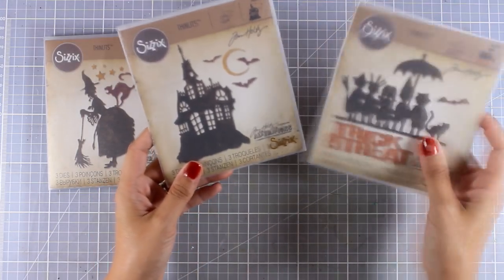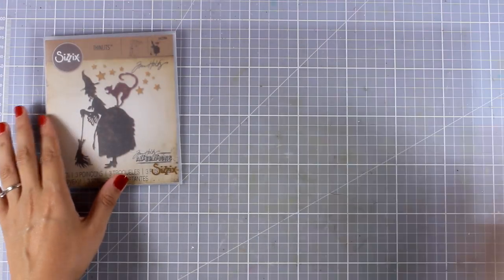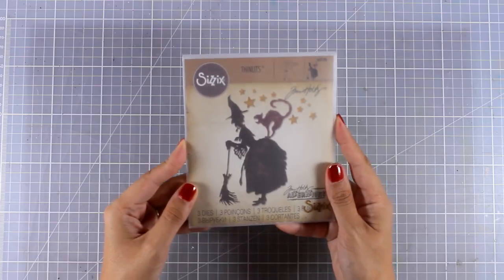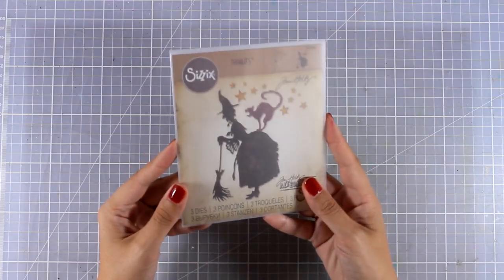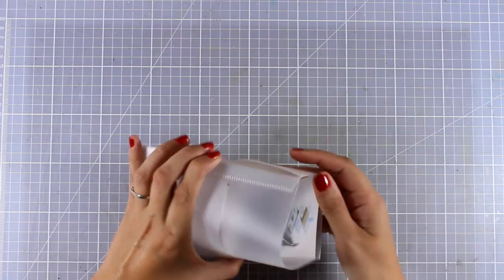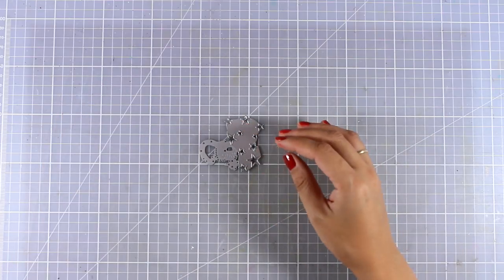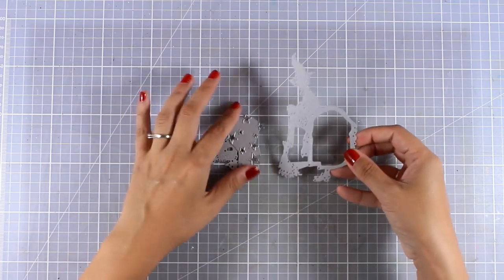I'm going to post another Halloween card tomorrow, so make sure to let me know which one of the other two dies you want me to use. For today I'm going to use this witch, which I am in love with — I just had to use this one first because she has a cat. I'm going to open it up for you so you can see what's included, and I really love that they come in an envelope.